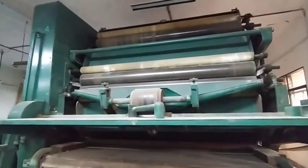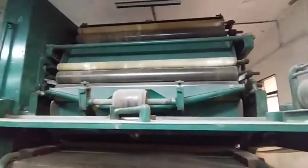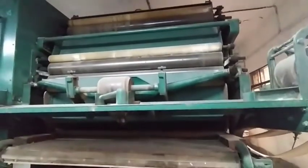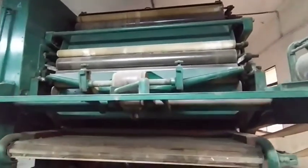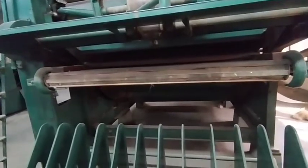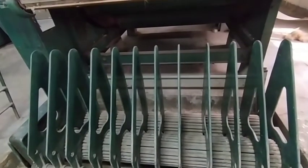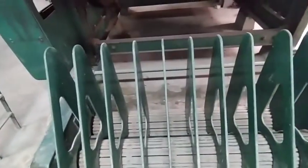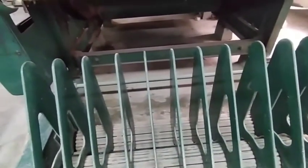This is the finisher card machine, and it is the second card. It is used for jute processing. Before this, there is another card machine known as the breaker card. The benefit of the finisher card over the breaker card is that fiber irregularity is reduced. The doubling ratio is 11 to 1, meaning from 11 breaker card slivers, 1 finisher card sliver is prepared.